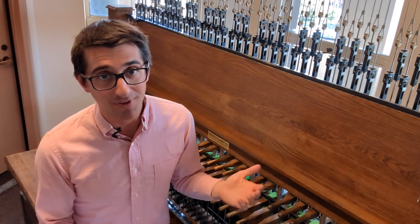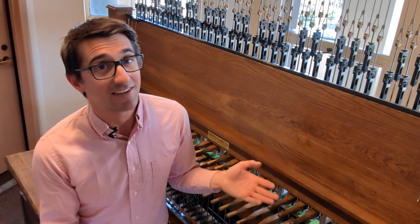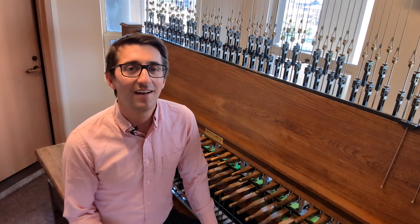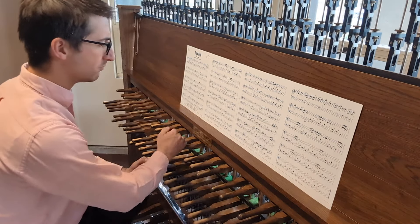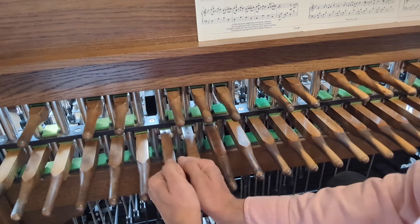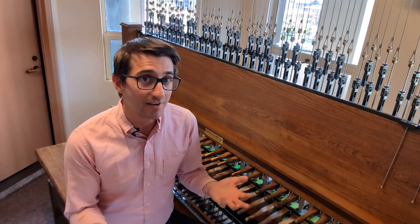Coldplay songs are great examples of songs that should be flipped upside down because their harmony is so rhythmic and textured. And the treble bells, while they can't carry a melody as well, do a great job of executing faster rhythms. Now, we can't play every song upside down — songs with fast, intricate melodies might be a little too muddy to be flipped. But if I'm right side up, playing the melody on top with bass bells underneath, then I'm taking care not to play the harmony or the bass bells too loud so as not to overpower the melody.